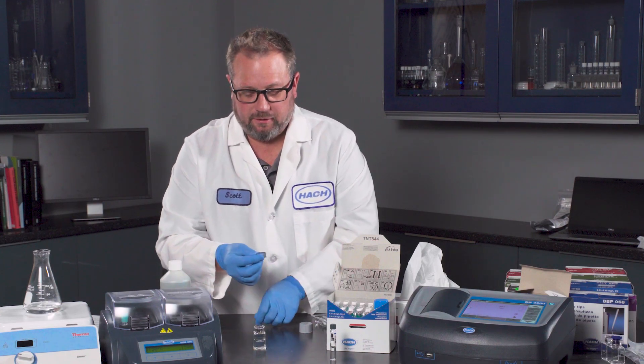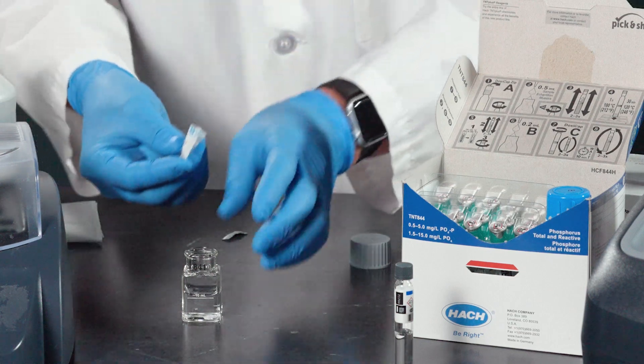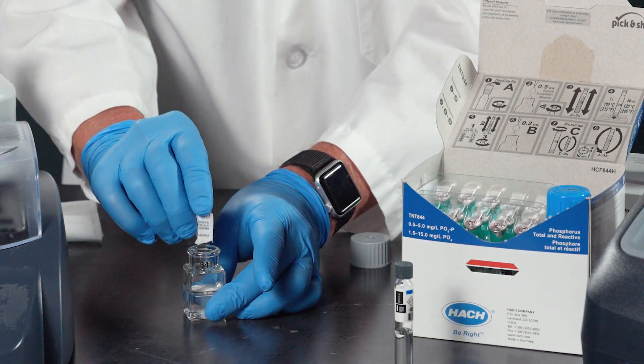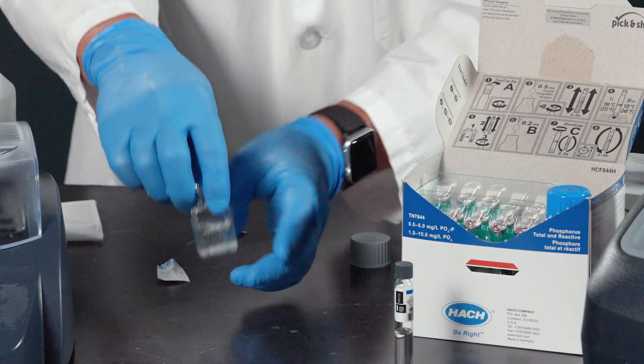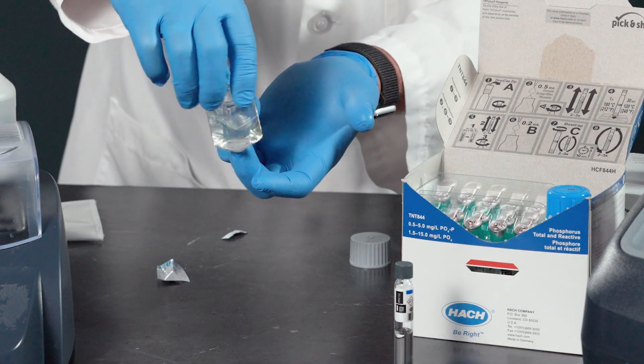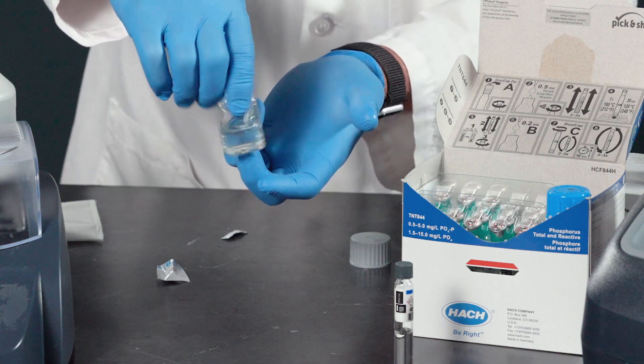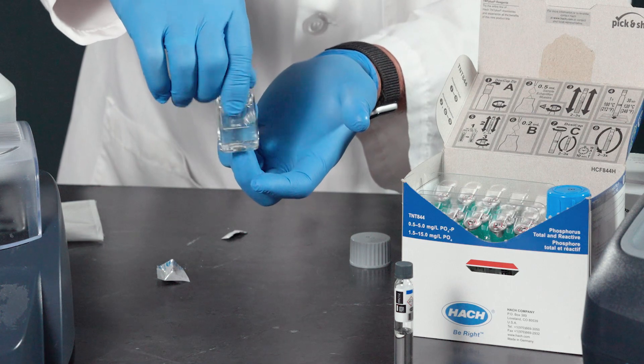Open up the powder pillow, pour it into the sample, do the swirl, and then allow this to react for three minutes.